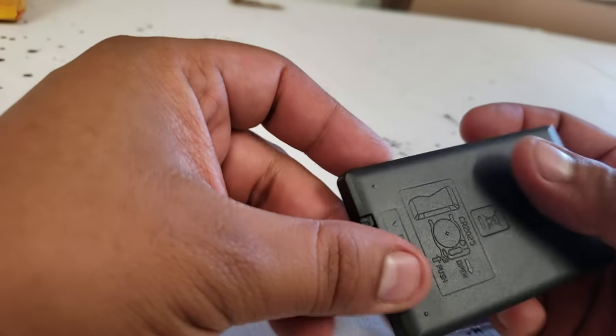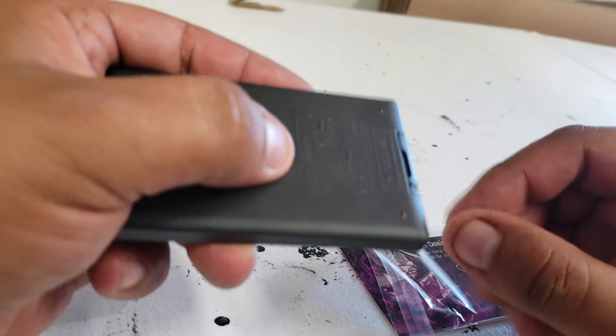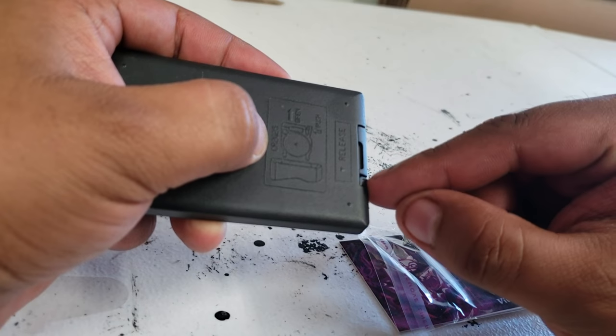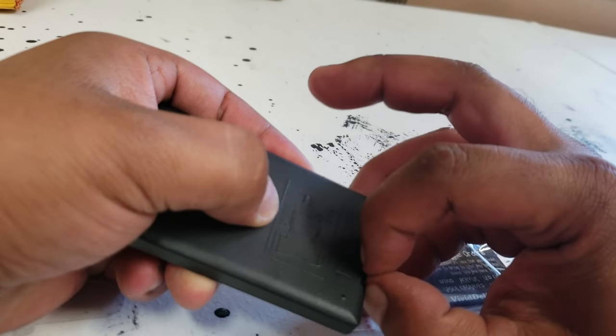If you need to change the battery, to open up this part in the back, you need to push this little clip up — this one here — up, and pull this at the same time, which can be kind of hard.